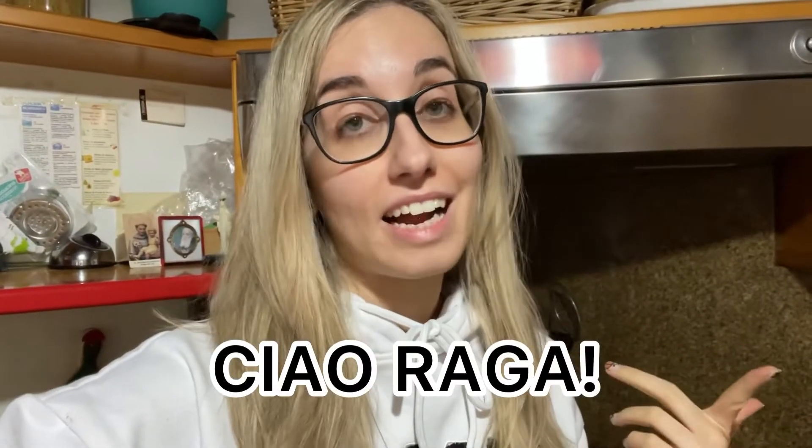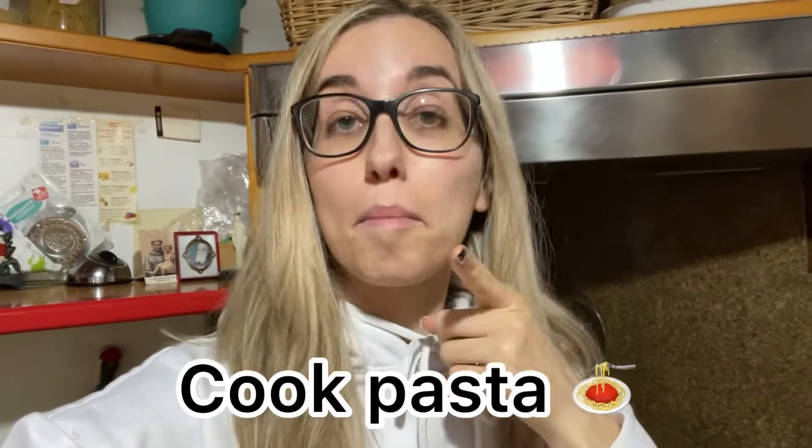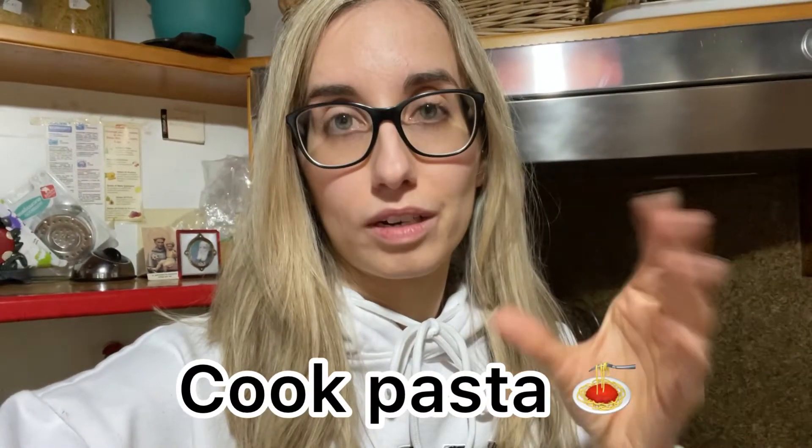Ciao ragazzi, in Italian means hi guys and welcome back to my channel. Today we're gonna make pasta. I'm here at home working from home, no makeup, cute outfit to work at home but also to go outside, and I was going to cook some pasta and I was thinking why not share it with my YouTube community.